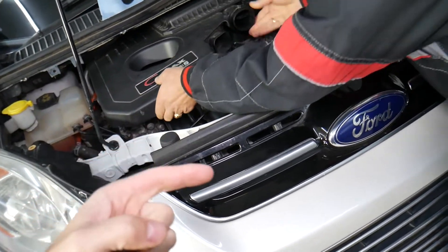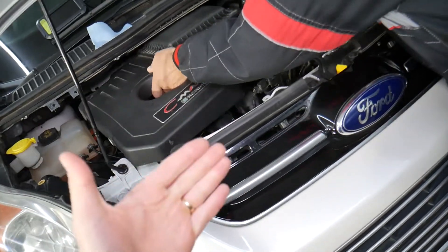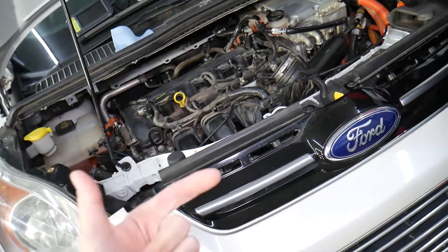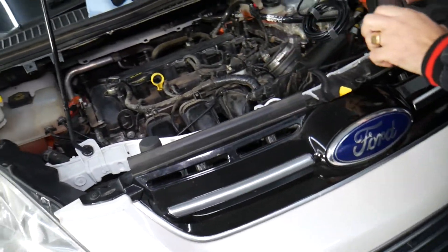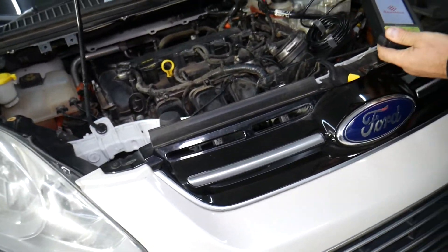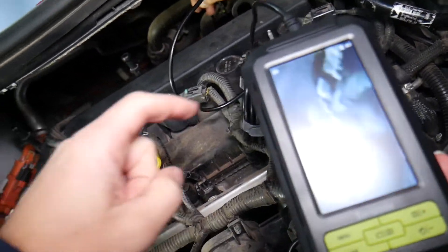The upstream oxygen sensor allows the engine computer to calculate if it needs to add more fuel or more air, so we have a nice, clean-running engine that's powerful, not wasting fuel, and not polluting the atmosphere. That sensor is located — we're going to use the endoscope camera because I cannot get the regular camera in there.